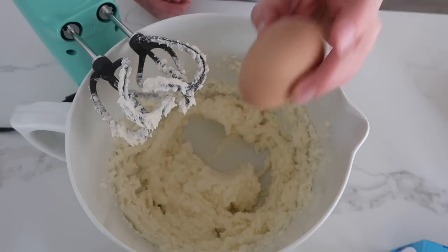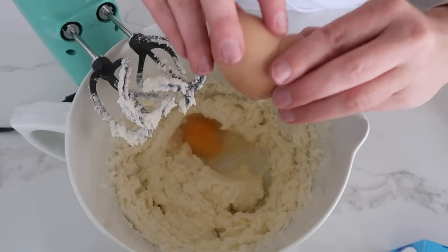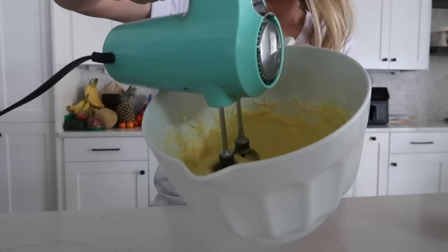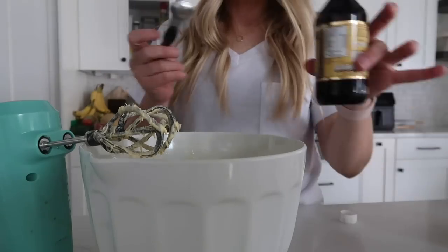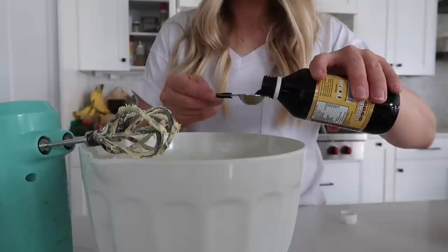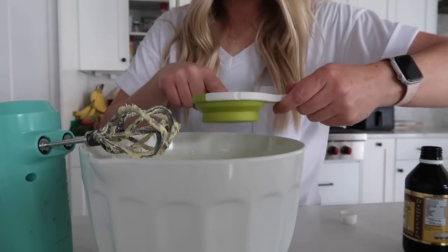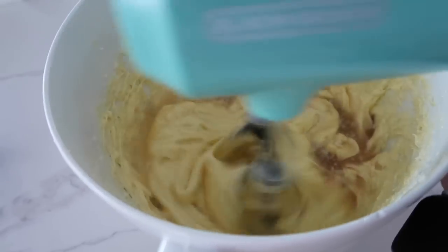Add one egg at a time and mix in between. Do this for all four eggs and mix until it's all well combined. Next you're going to add just a little bit of vanilla — it says a dash, I'm doing a teaspoon — and then a half cup of lemon juice. Then just mix it up.